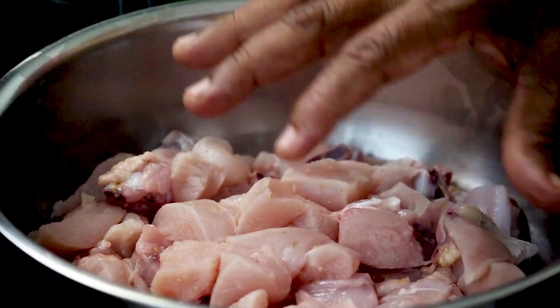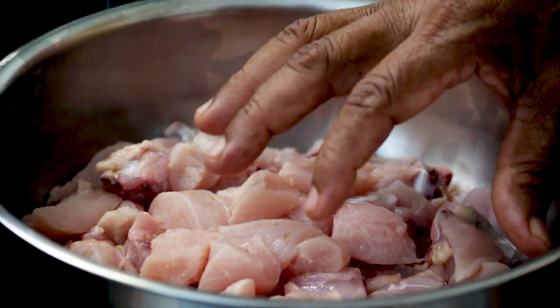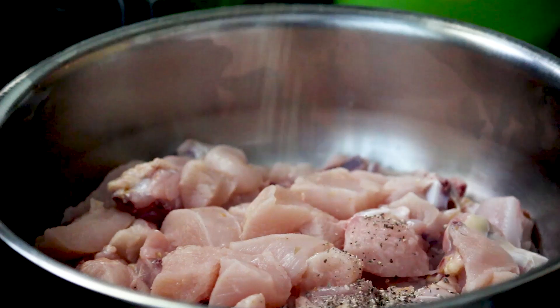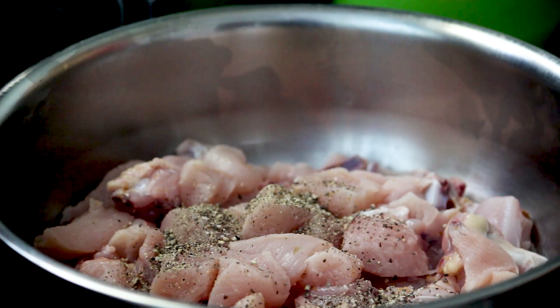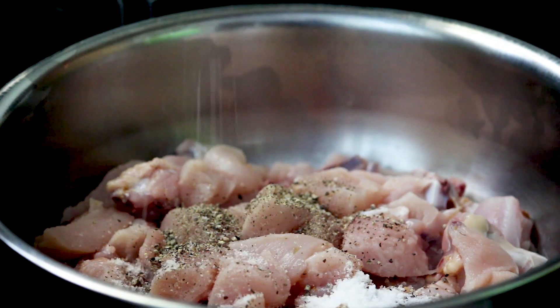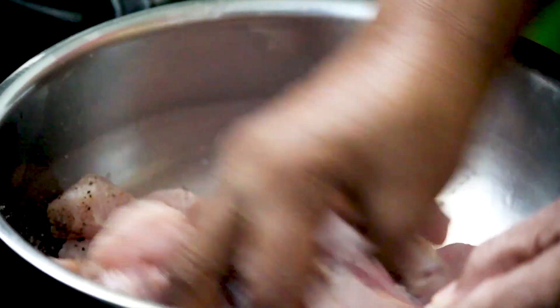I am going to add chicken. Add 1 spoon of milk. Add 1 spoon of salt.